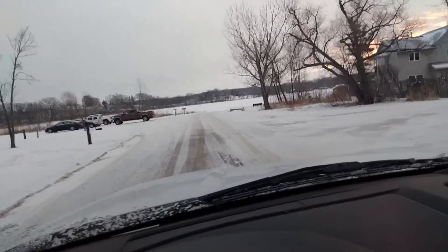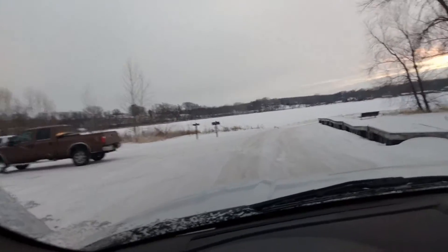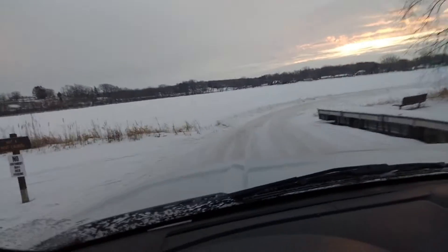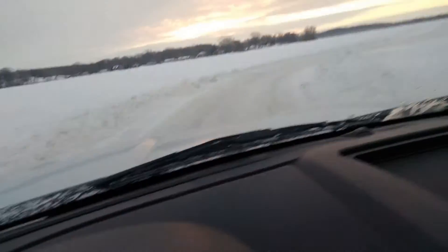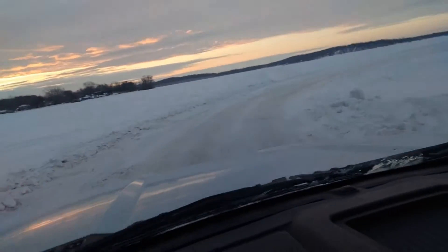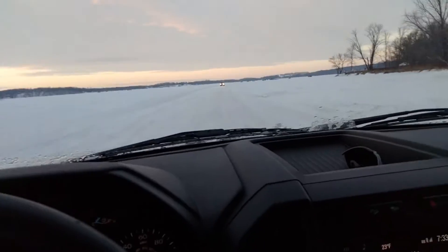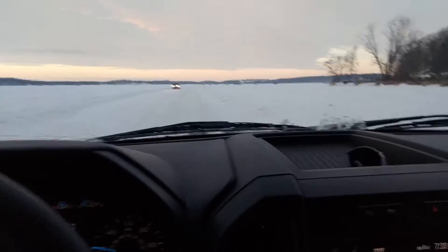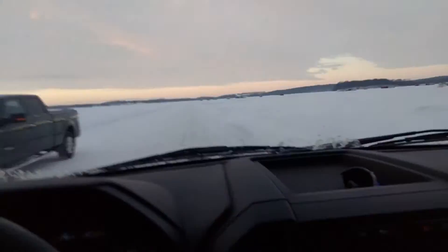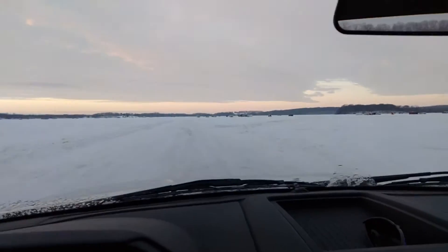Good morning everybody! Welcome to another episode of Fishing with Wieners — hot dog baby! We're just getting to the lake; this is the first time I've driven this truck on ice. There's 25 inches of ice — a little bumpy — but they do have a plowed road out a ways. Once I get past these fish houses I've got a ways to get to my spot, so let's get set up.